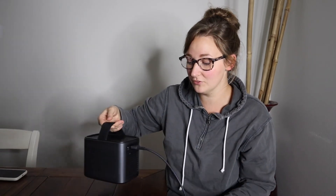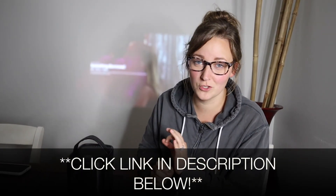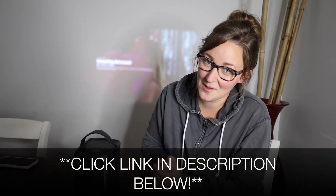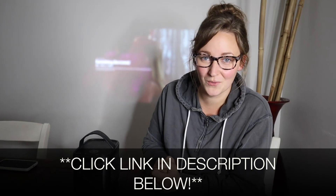Overall I really love the Nebula Mars 2 Pro — I've been so happy with it. I love how portable it is; it has this nice handle right here and it's really easy to carry around safely. I'm going to put a link in the description below so you can go check it out yourself. If you found this review useful, please give it a thumbs up and consider subscribing for more. Thanks for watching — bye!